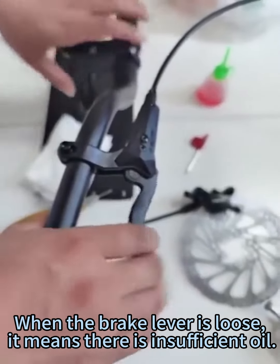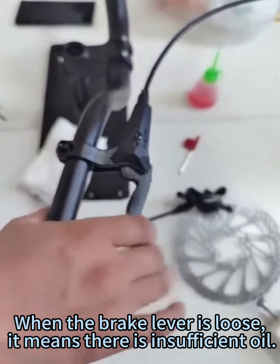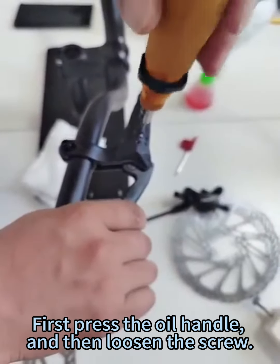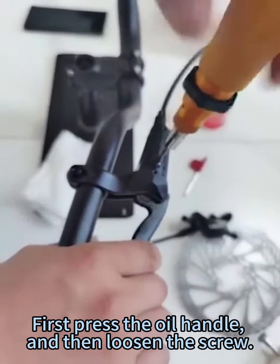When the brake lever is loose, it means there is insufficient oil. First press the oil handle, and then loosen the screw.